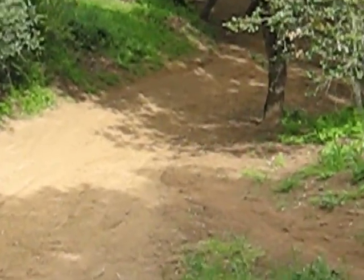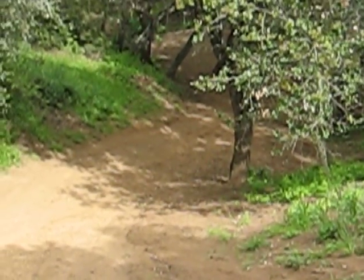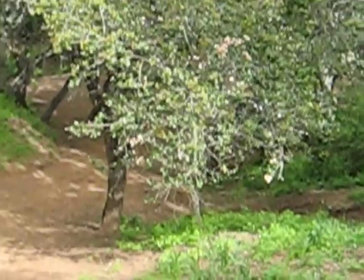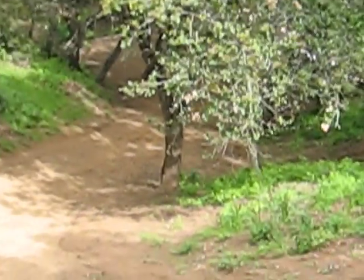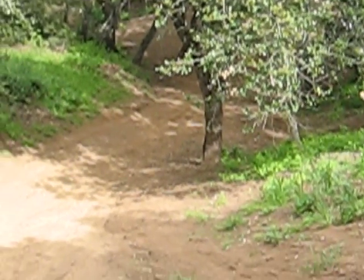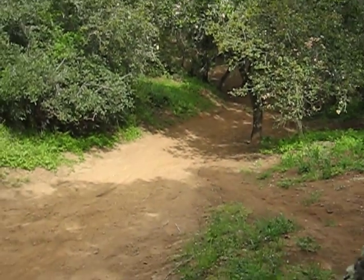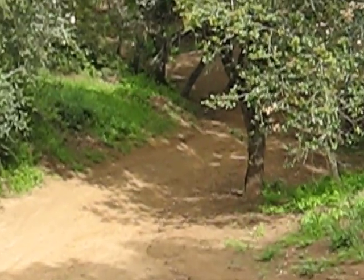So this is speed test number one. Starting from way back down by the trail. He's going to try to hit it in fourth gear and downshift on his way up. Right there where that dirt spot is is probably where he's going to want to hit third. So let's see.